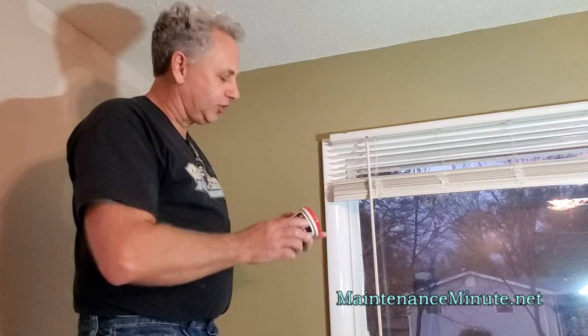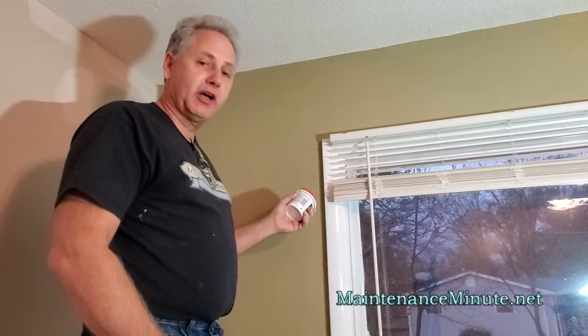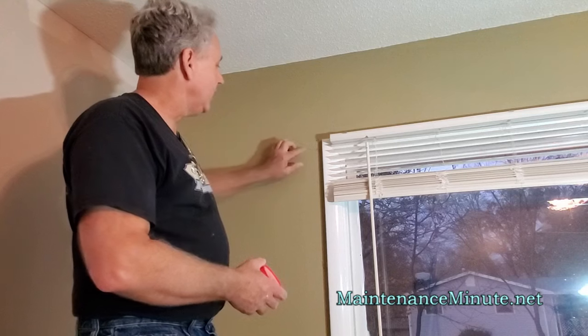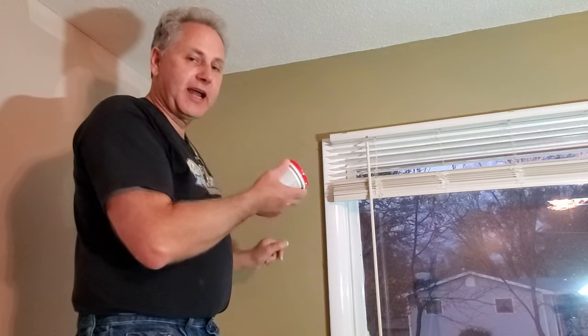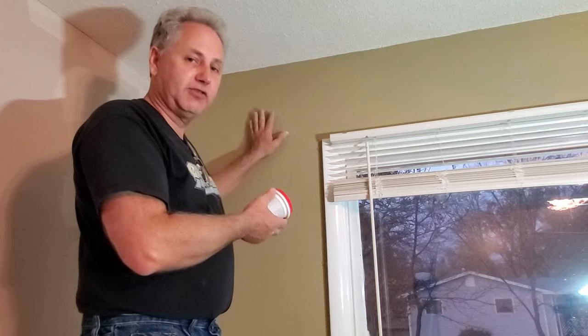One of the things you could do is take a vinyl spackling product that you can get at your big box retailer, and you can simply work that down into these cracks before you paint it. Now, because of the unevenness of this, you're probably still going to see this crack if you use this method. But today, I'm going to show you how to fix this properly using drywall mud and drywall tape.